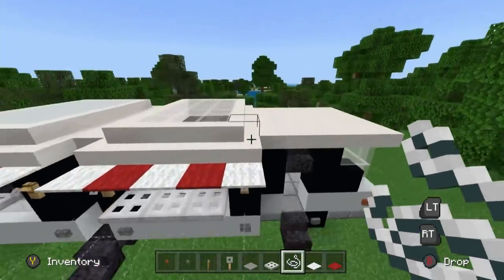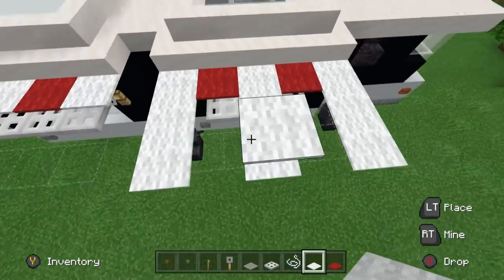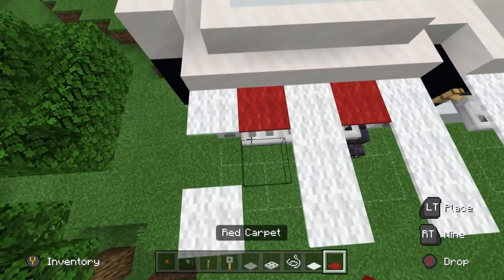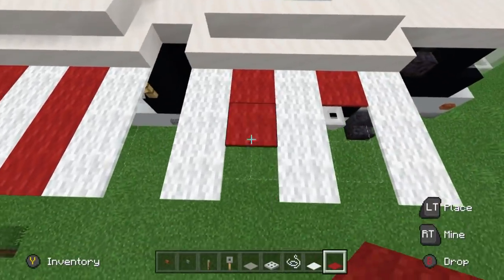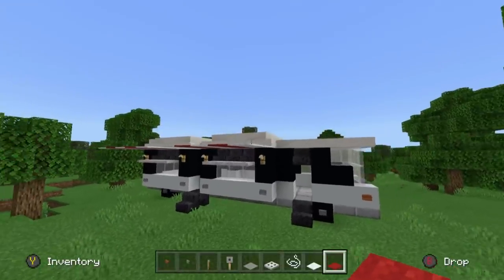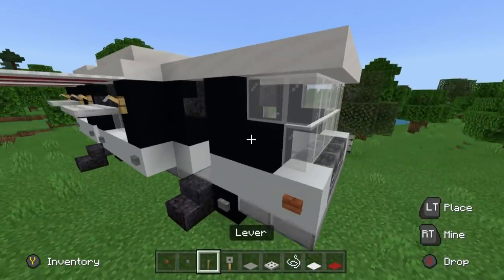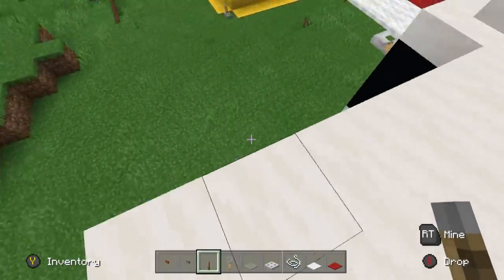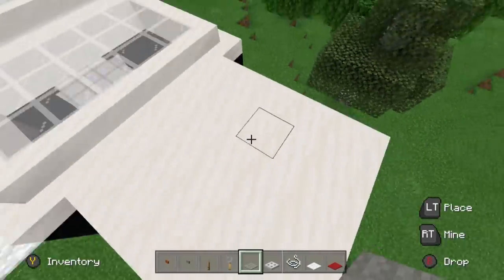Place a couple of rows of string in front of the canopy carpet, then have the canopy just extend outward — two or three rows is my limit, but you can extend it as far as you like. You could even connect it down to the ground on the corners if you want. Wing mirrors on the sides of the RV are made using levers with light grey carpet thrown on top, placed on the sides of the windows where you've got the extra black concrete.